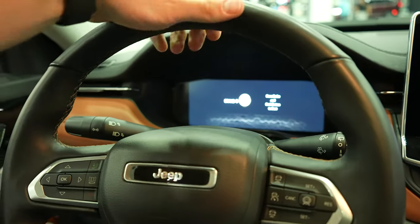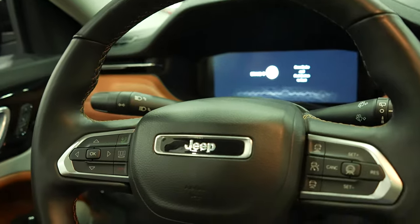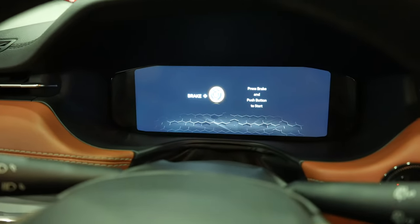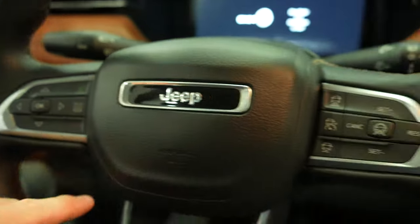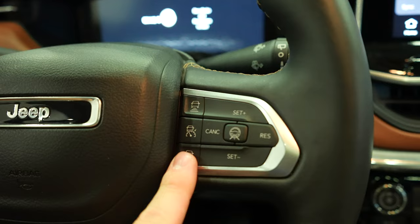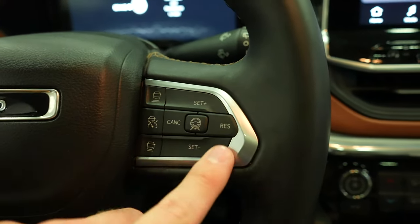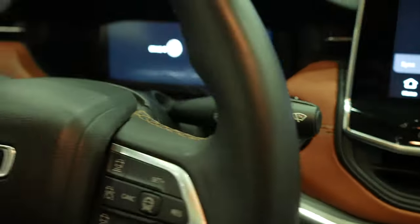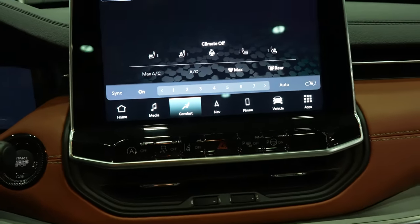Coming back to the steering wheel, it's a very nice thick leather-wrapped steering wheel with mild bolsters at 10 and 2. This control pad right here controls the center LCD display on the instrument cluster, and then we have your steering wheel mounted phone controls. Over here we have your adaptive cruise control buttons as well as your lane keep assist and then your regular cruise buttons. Right here we have your push-button start, and again this caramel brown leather throughout looks absolutely amazing.